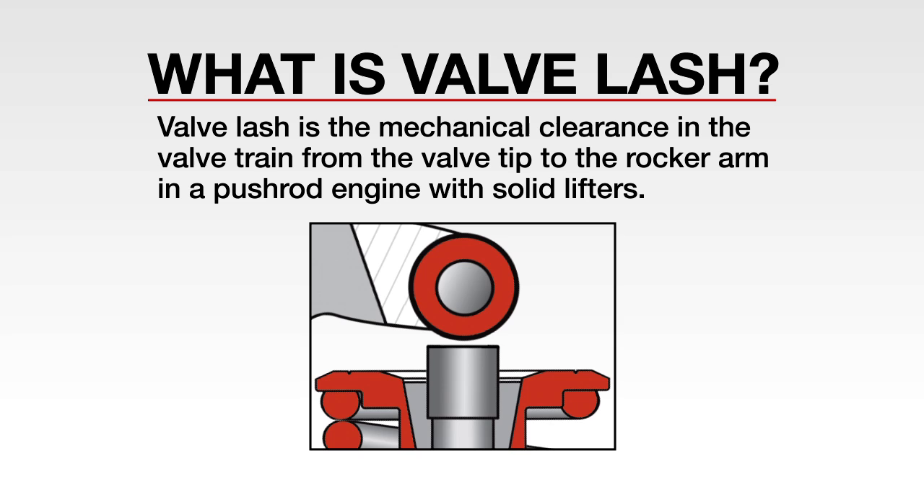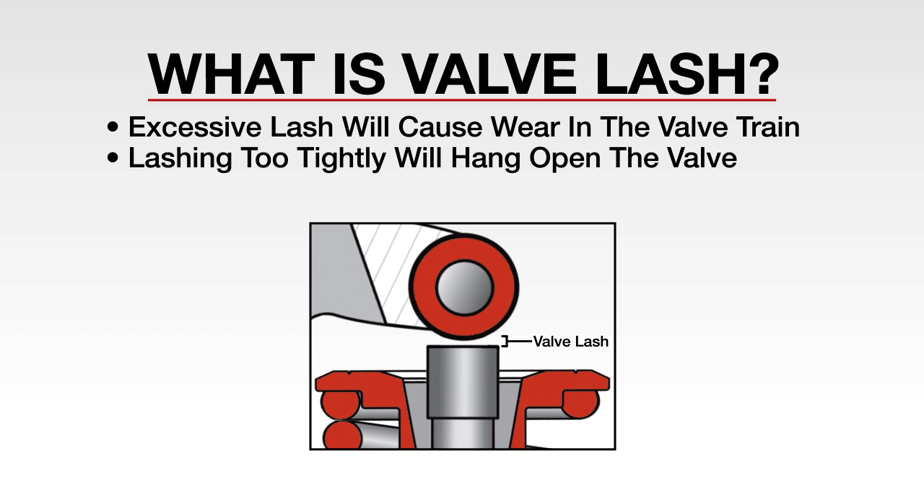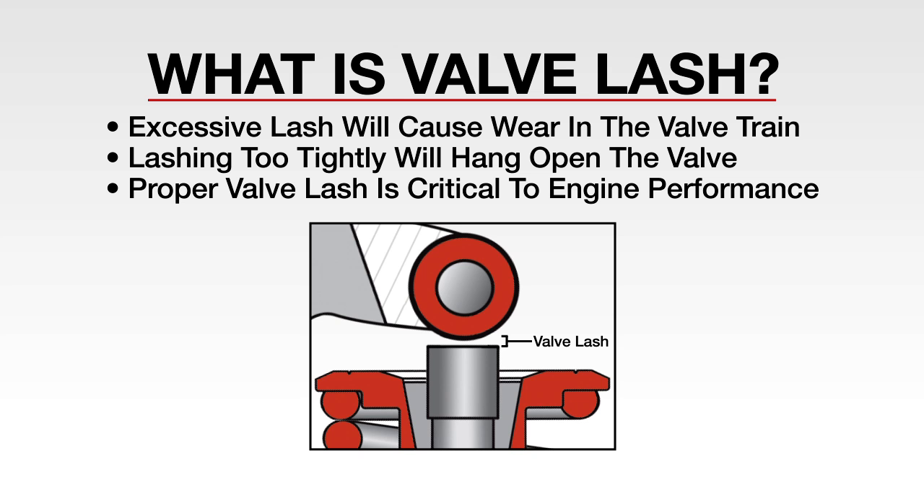Valve lash is the mechanical clearance in the valve train, from the valve tip to the rocker arm in a pushrod engine using solid lifters. Excessive lash will cause noise in the engine and wear in the valve train, while lashing too tightly will hang open the valve and the cylinder won't run. Instead of making compression, air will blow through the valve. Thus, proper valve lash is critical to optimum engine performance.